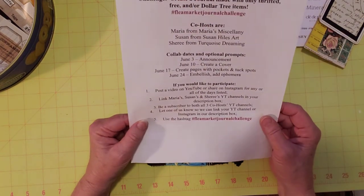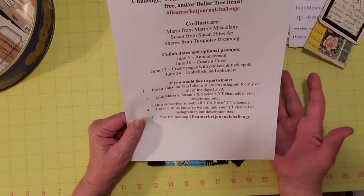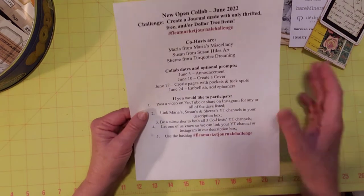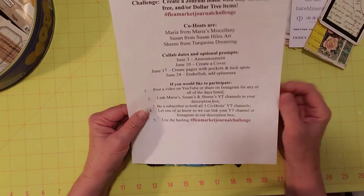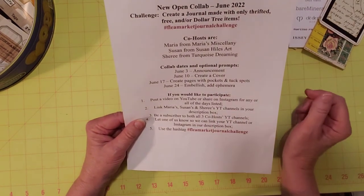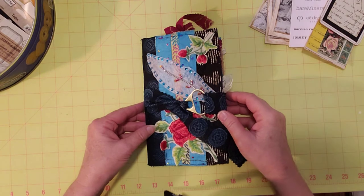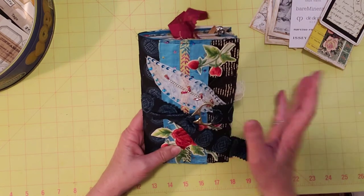The first week we created our cover; last Friday we did our pockets, pages, and tuck spots; and this week we're embellishing and adding ephemera — the finishing touches. It's not too late to join in if you're just learning about this. Go ahead and jump right in, use the hashtag — we're not going to come after you. The more the merrier!